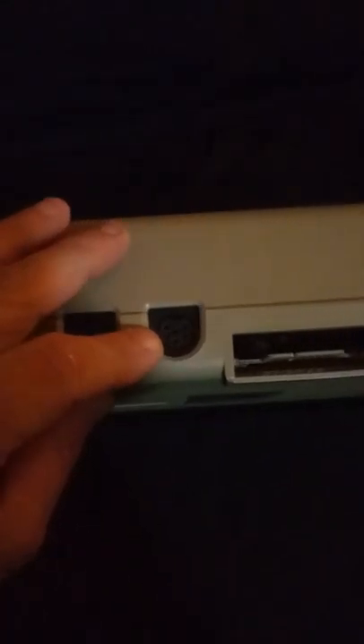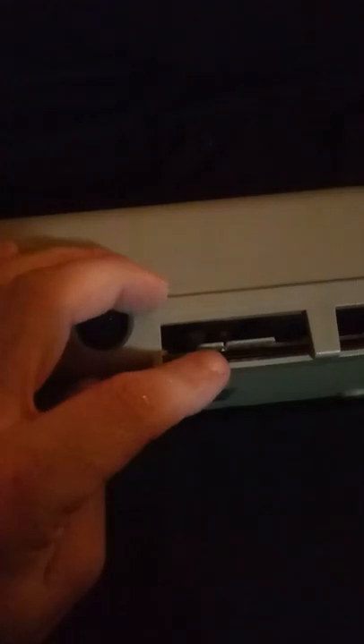This right here is your channel selector switch. This is an RF out that connects to an RF modulator that comes with the Commodore 64 — we'll talk about that in a minute. This right here is the audio/video connector. The Commodore 64 doesn't come with the wire, but you can get it on eBay or whatever. This right here is a serial port for more peripherals, this is the cassette interface, and this right here is labeled as user port.